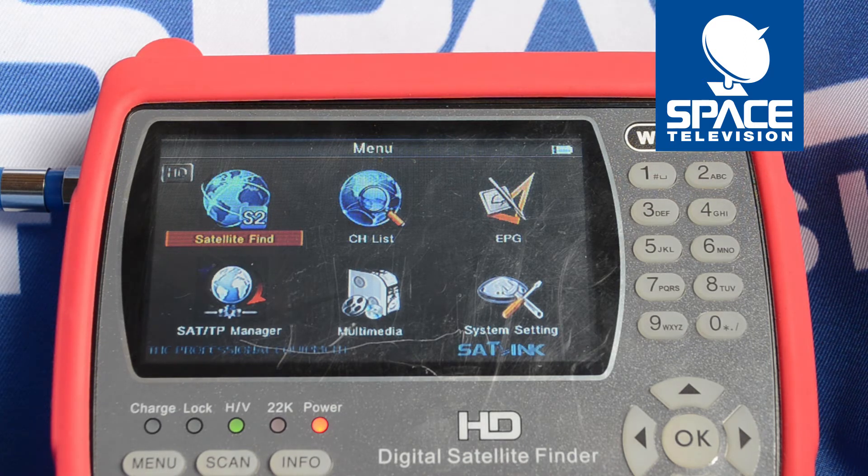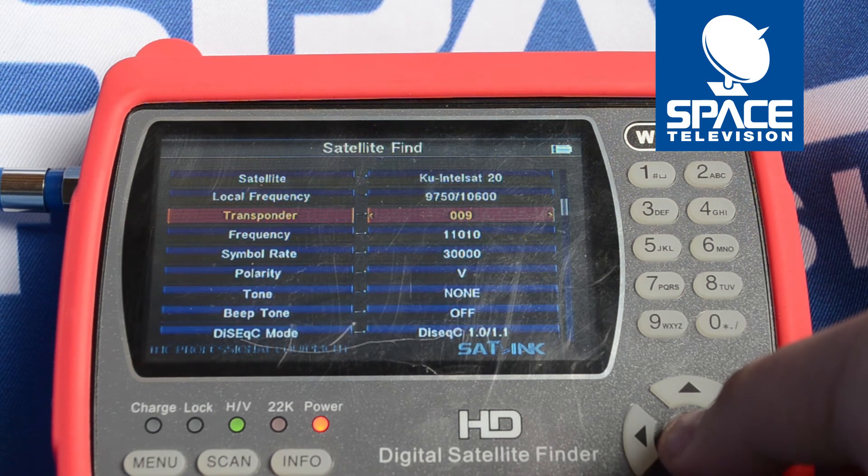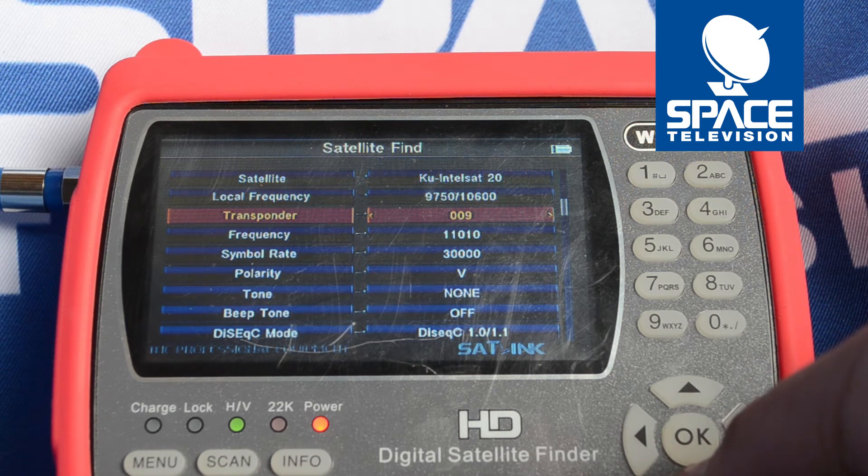First things first, please boot up your meter, then go to the satellite find function and press OK. Make sure that you're measuring the Intel Sat 20 satellite and that you've selected a vertical low transponder. Make sure that your cable is then plugged into the vertical port on the wide band LNB.